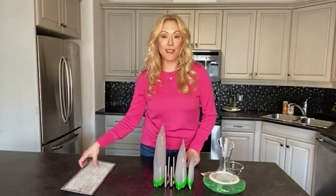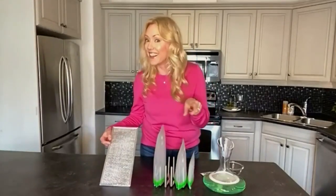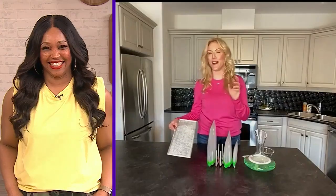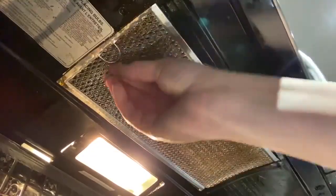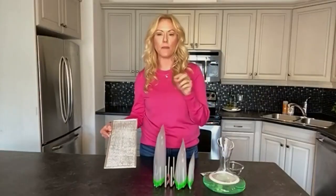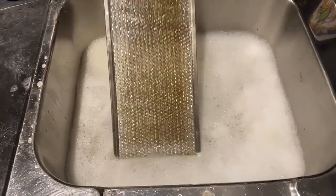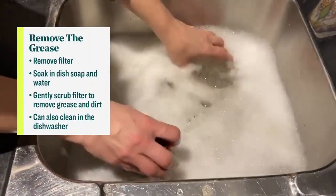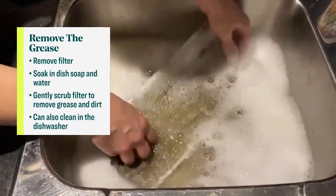Oh, you are so smart, Shona! Let's move on to the range hood filter. It's easy to overlook this one because it gets greasy and it's really hard to get it clean. I bet not only is it overlooked — I bet there are people out there who didn't even know you should clean it! But they're really easy to remove. They always have a little tab — just pull that tab and they slip right out. Your range hood might have one or two.